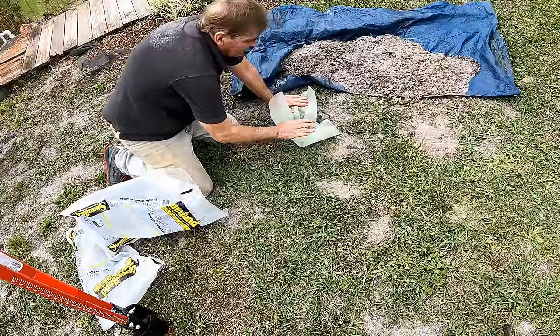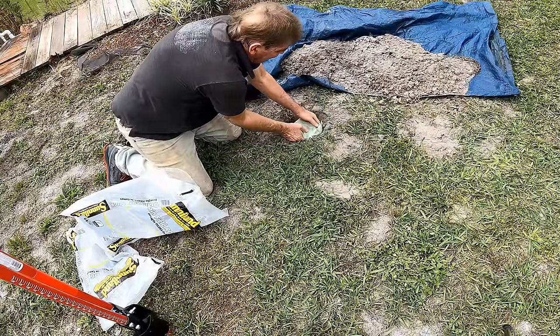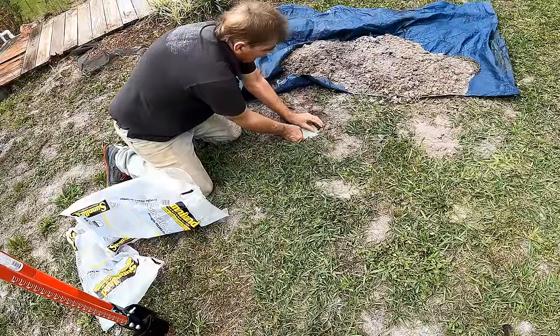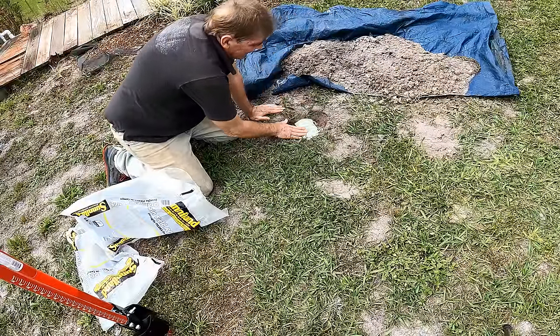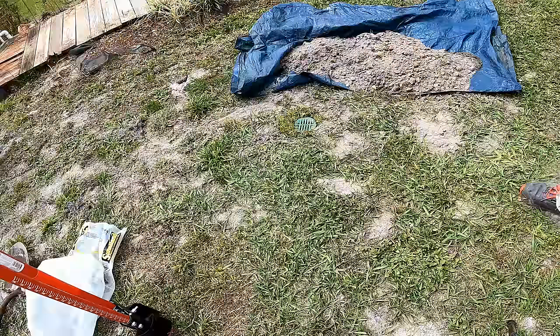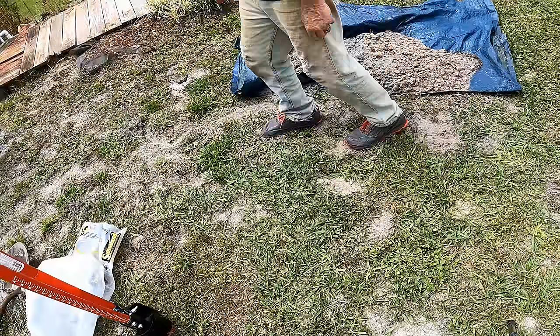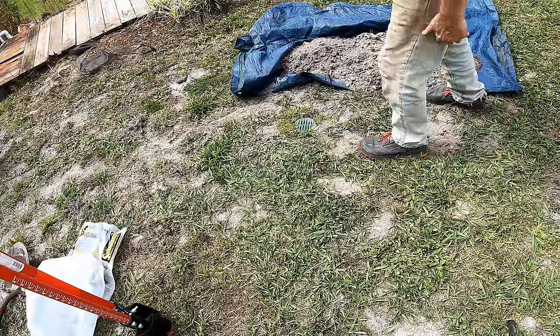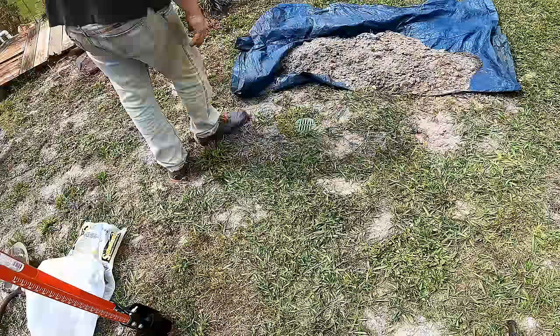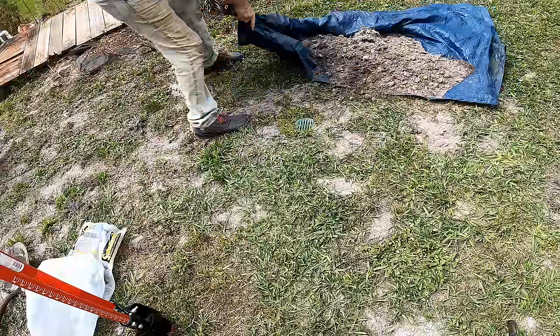We brought that gravel right up to the top — fold this over, tuck it down in. What I'm going to do here is put a grate on the top. I'll step it down, let it rain, and we'll haul this old soil away.